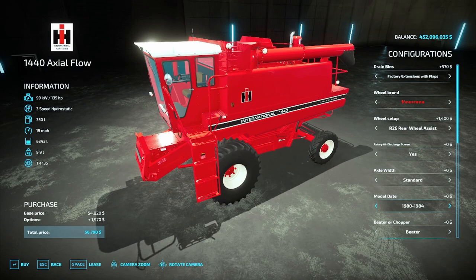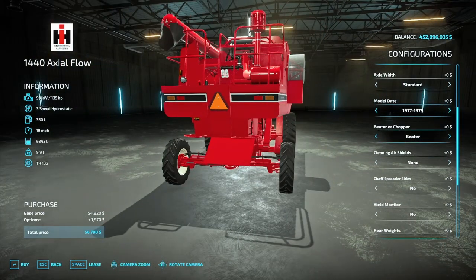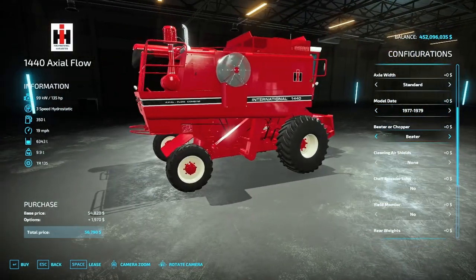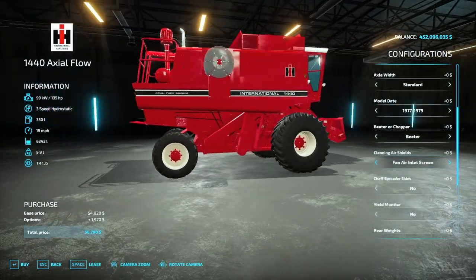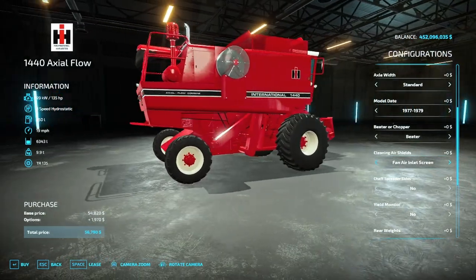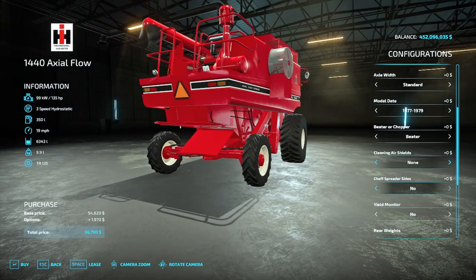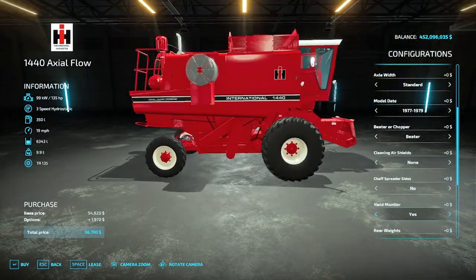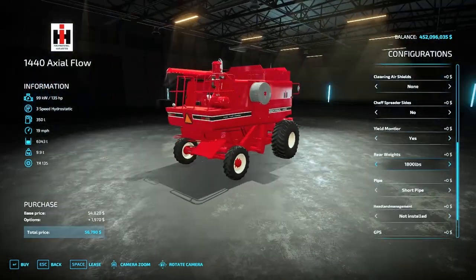Below that you once again have the beater or chopper option, then your cleaning air shields. You also have a mesh inlet screen as a third option there. Then you have your spreader sides, which add the two black rubber pieces at the end. You have your yield monitor like before, and rear weights — up to 1,800 pounds, 800 pounds, or just the back bracketry if you just want the bracket there.